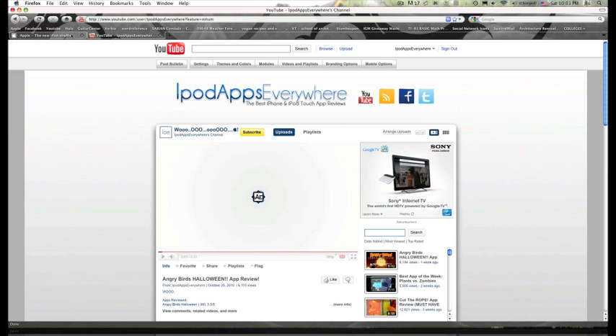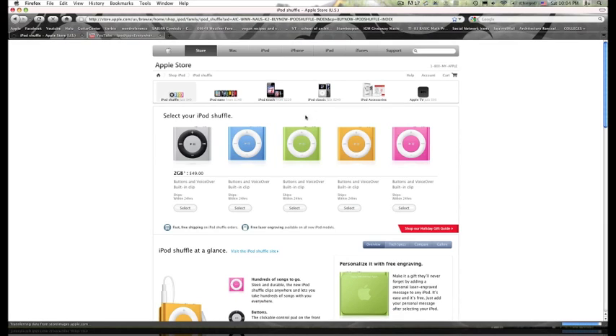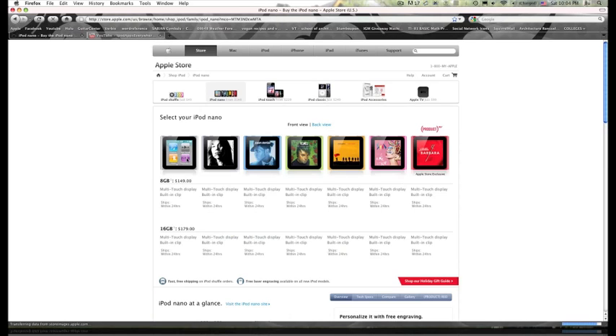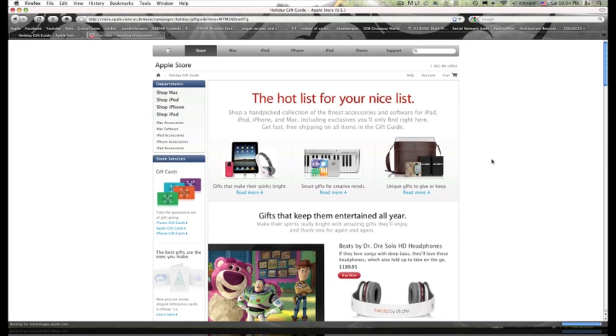So there you have it — a giveaway is coming up with some great gadgets. I'm thinking of doing the silver iPod because it seems more neutral. Whichever one I give away, I'll even gift-wrap it and laser-engrave it for you and send it right to your house. Watch the video tomorrow — I'll see you guys around.